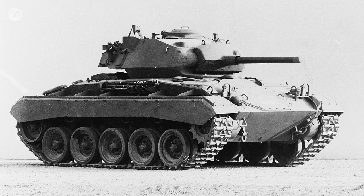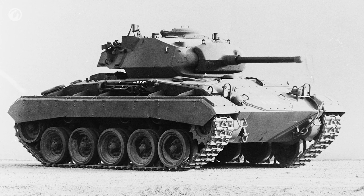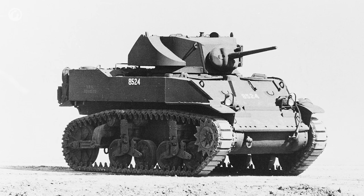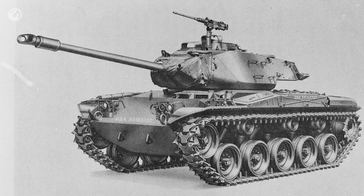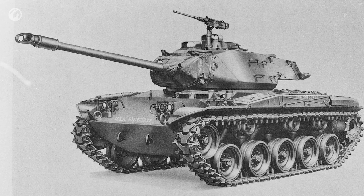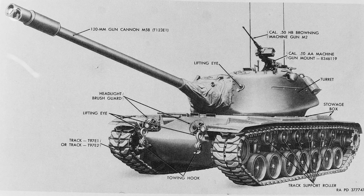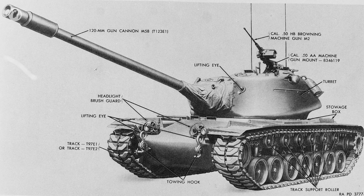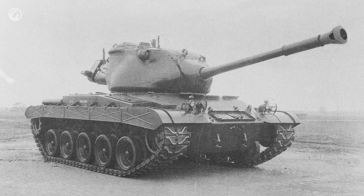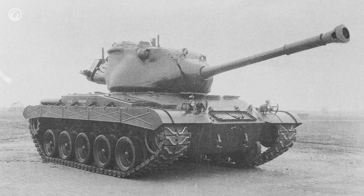Similarly, the M24 Chaffee was developed from the M5 Stuart, which was developed from an earlier tank, and you can see where the lineage has a problem. The three new vehicles were going to be the T41, T42, and T43. The T41 was a light tank — this turned into the M41 Walker Bulldog. The T43, after a couple of delays, ended up being the M103 heavy tank. The T42, however, was lagging a bit behind in development when the Korean War broke out.